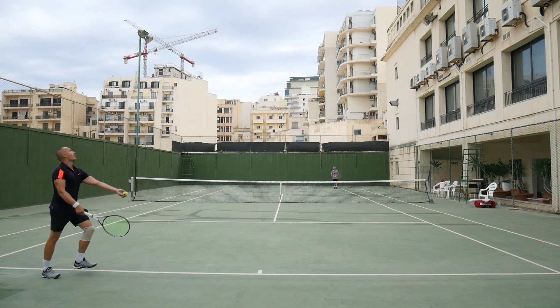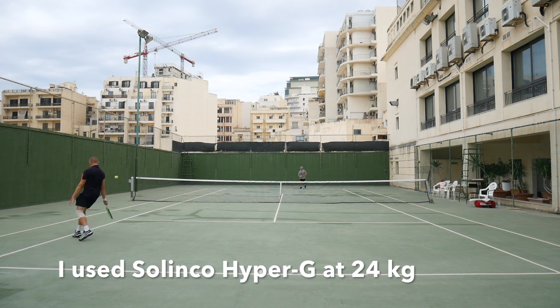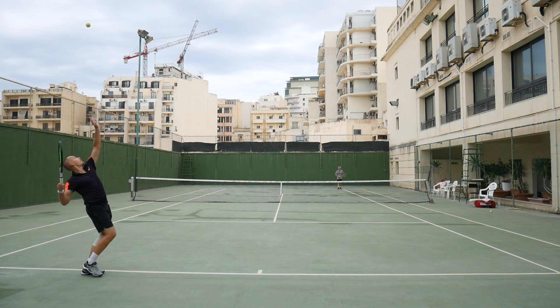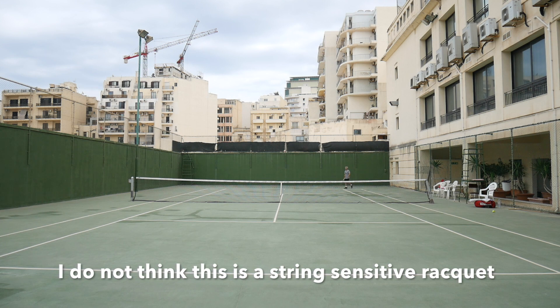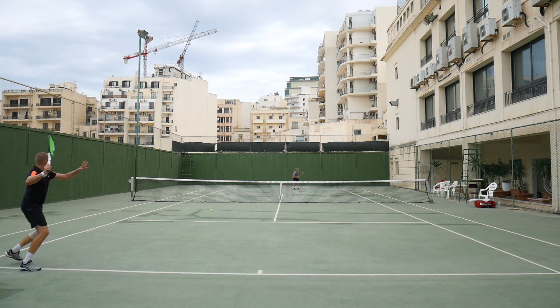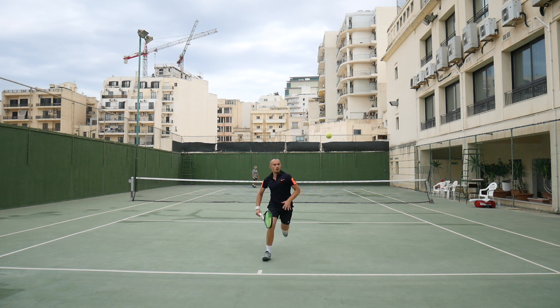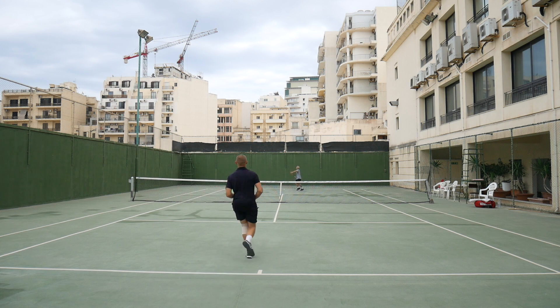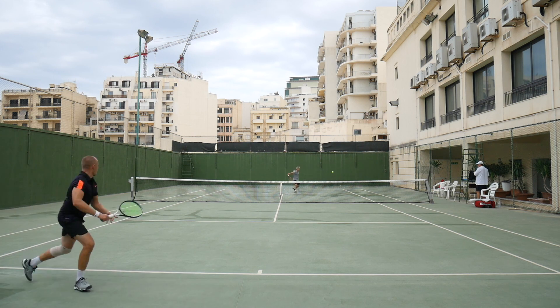I strung this up with Solinco Hyper-G, which is one of my go-to strings — a polyester string that's not super stiff, offers really good spin, and lasts a reasonable amount of time. This does not strike me in any way as a string-sensitive racket. I could try this with a Head Hawk Touch, which is another favorite string of mine, and it would probably play the same. A hybrid would add a bit more power and comfort, so that could also be an interesting setup.